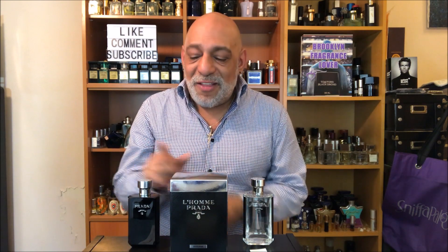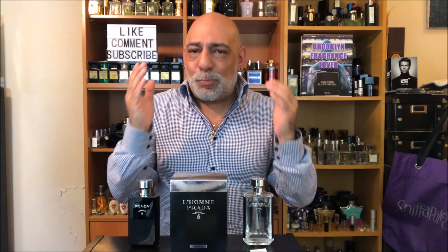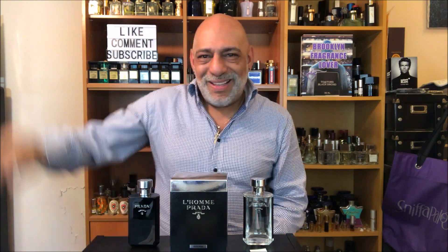As always, I'll share a 10ml decant with one lucky subscriber. All you have to do is subscribe to Brooklyn Fragrance Lover, like and share this video, then leave one comment below with your favorite Prada fragrance or what you enjoyed most about this video. Thanks so much for watching, I hope you're all well, and I'll see you at the next review — take care.